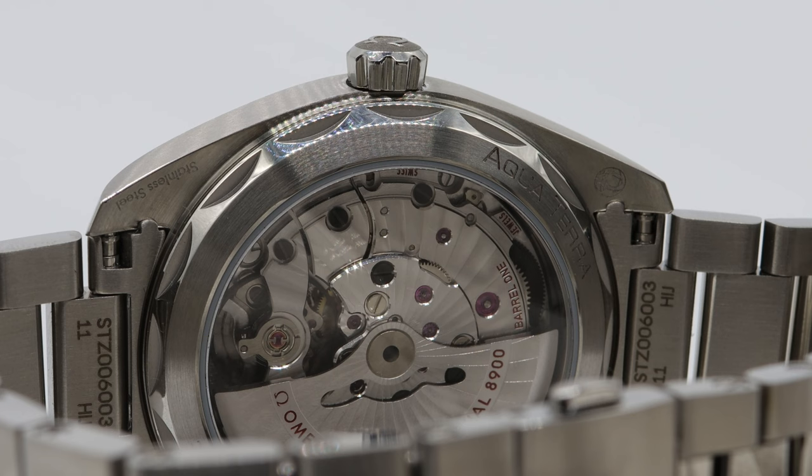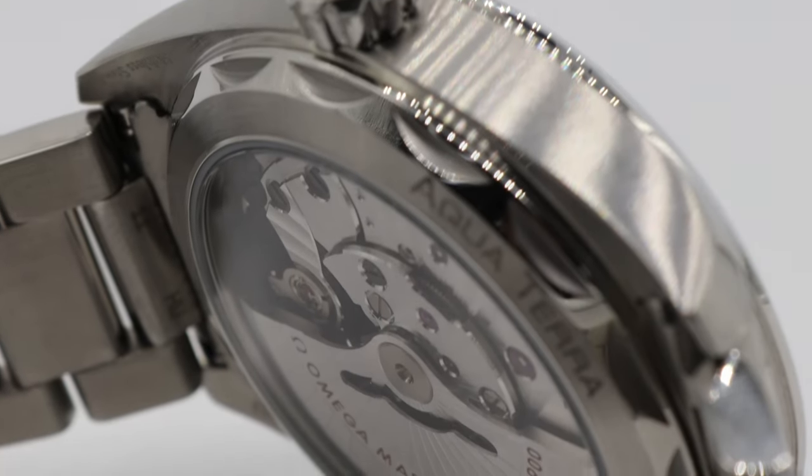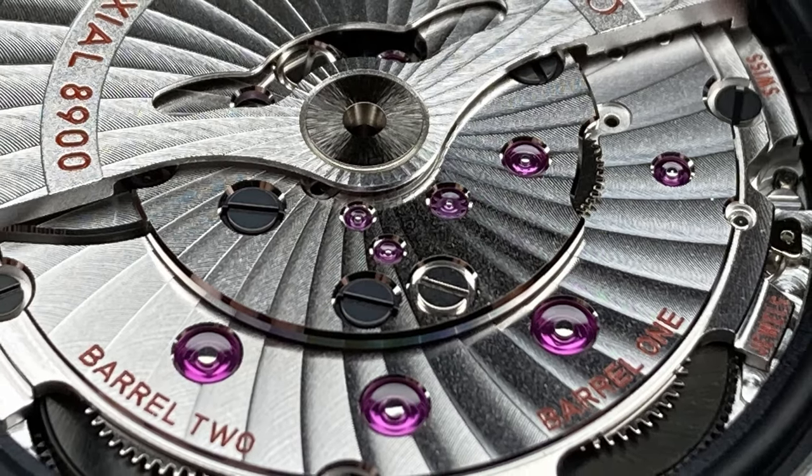The caliber 8900 is sort of the latest generation of coaxial movements by Omega in their continued progression with coaxial escapements. It's been out on the market long enough now that we know it's a good quality movement, and they made some of the adjustments to the previous 8500 so that it could consistently conform to the METAS certification which they offer. The caliber 8900 has a 60-hour power reserve, accomplished with two barrels. It has the coaxial escapement as opposed to the traditional Swiss lever escapement. It's beautifully finished, typically with a display case back, and it qualifies for METAS certification.